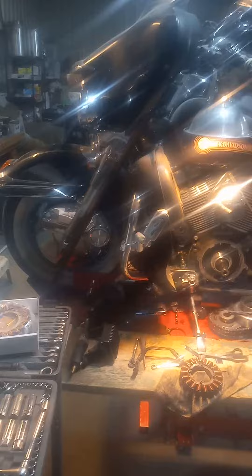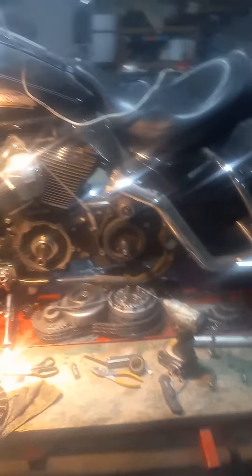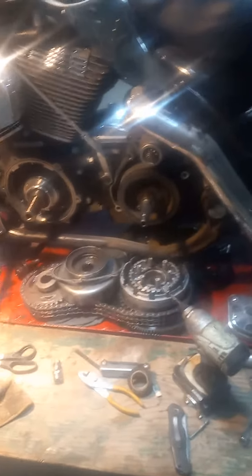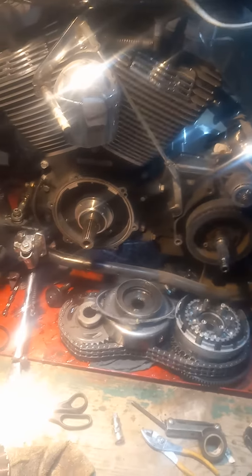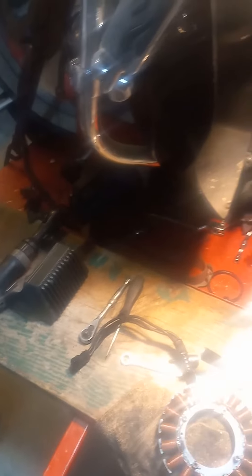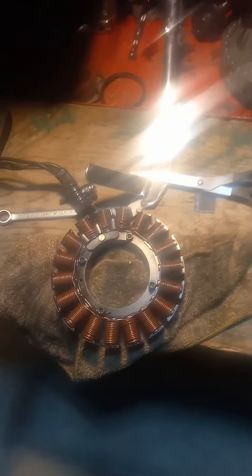Hey guys, welcome back again. We're still on this 2007 Harley-Davidson Ultra Classic stator job. Took about an hour and a half to take everything off. Had to do the outer primary, clutch, inner primary, unhook the starter from it to undo the inner primary — five bolts to pull that off. Then the voltage regulator and oil cooler were pulled off, and we changed the lines on that and changed the voltage regulator while we were at it.